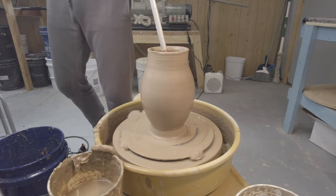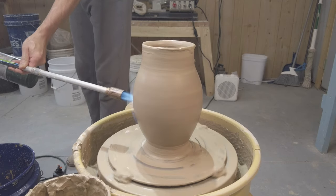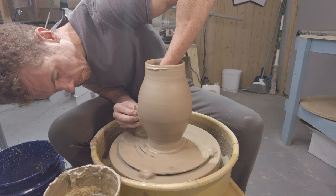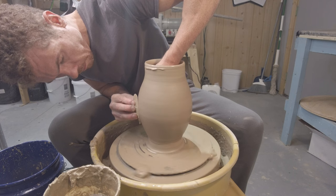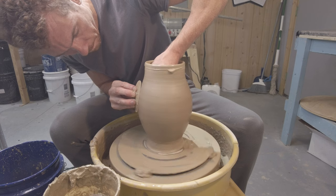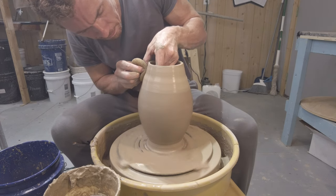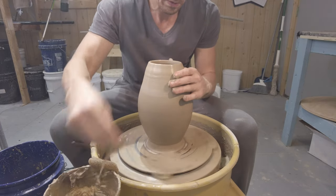This is always a fun tool to use — the torch. It's really important to torch pieces when you're working on large forms because you really need the structure and strength to be there. By using the torch on the lower portion of the pot I can dry it out a little bit and make it stronger, so when I'm putting forces into the top of the pot the bottom isn't going to buckle, cave in, or twist on me. Leather hard clay is just significantly stronger than soft clay, and that's what we're after. Now you can see I'm starting to work on the top of the pot and I don't have to worry about the bottom.